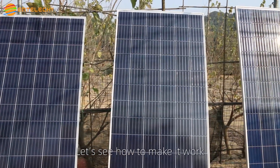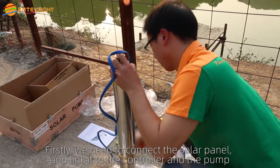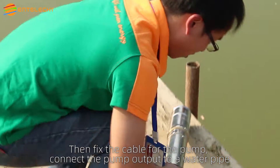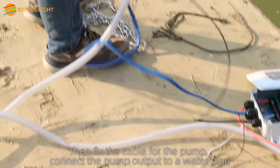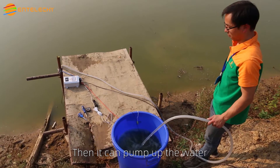Let's see how to make it work. First, we need to connect the solar panel and link it to the controller and the pump. Then fix the cable for the pump and connect the pump output to the water pipe. Drop the pump into the water and start the controller. Then you can pump up the water.